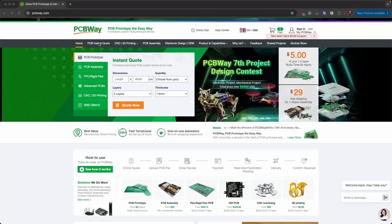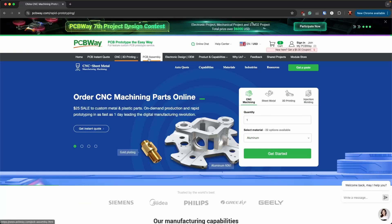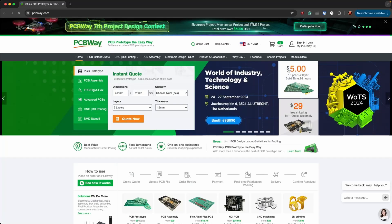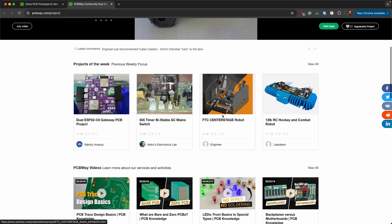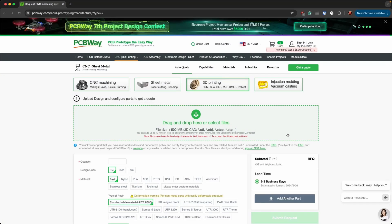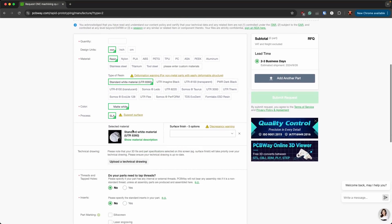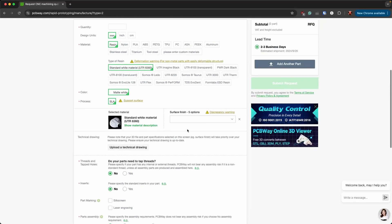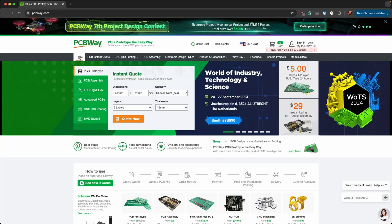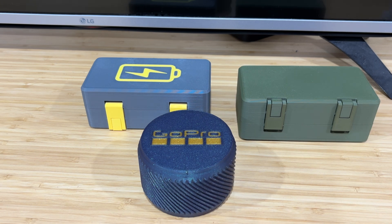But first a word from our sponsor PCBWay. Here we are on PCBWay's site. You've got your instant quote, CNC, 3D printing, PCB assembly. They have product capabilities listed and show you all the different kinds of PCBs and things they can do. They've got projects shared so you can find things you might want to do. The thing that's really cool to me is they do 3D printing. When I need something printed in metal I come here. I upload my STL or similar file, put in the quantity, design units, material, and send off the quote. Someone checks it and once they've decided it's viable they send you the price. Thanks PCBWay for sponsoring this video — I really appreciate their sponsorship over the past seven months. Really cool product, really cool service.